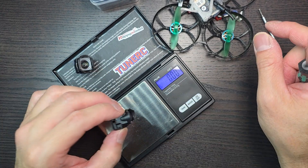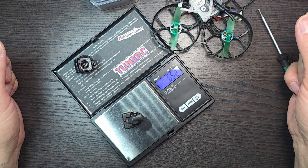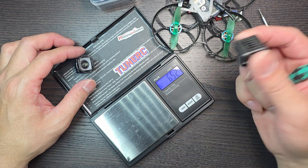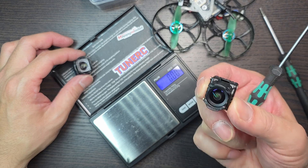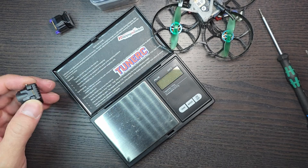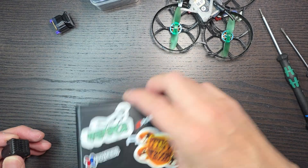This now weighs 6.52 grams. There you have it — this is actually lighter than the previous setup. That's actually pretty cool. Alright, let's continue with assembling this.